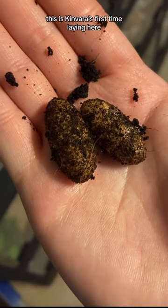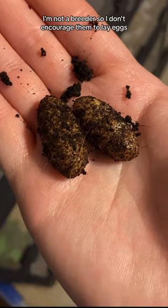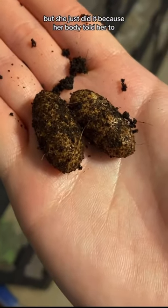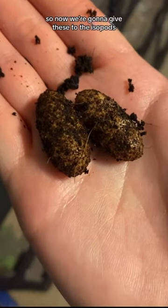This is Kinvara's first time laying here. I'm not a breeder so I don't encourage them to lay eggs, but she just did it because her body told her to. So now we're going to give these eggs to the isopods.